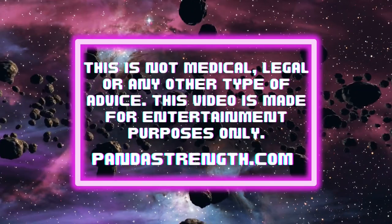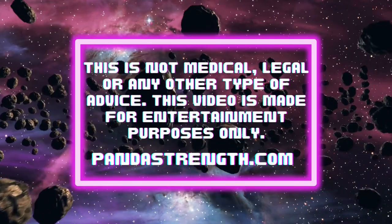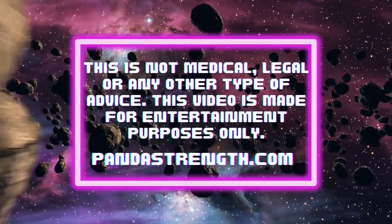This is not medical, legal, or any other type of advice — this video is made for entertainment purposes only. Visit pandastrength.com. And S4 and Cardarine also work very well together.